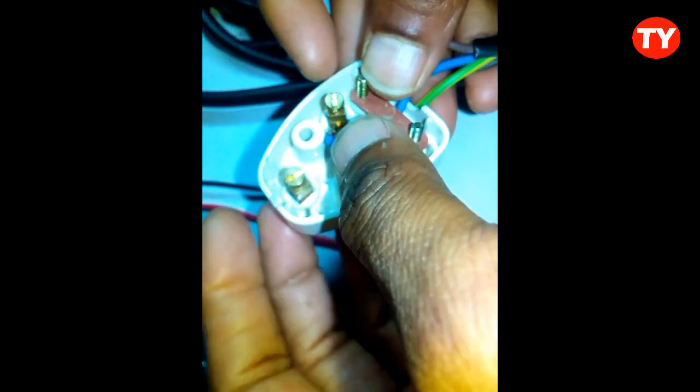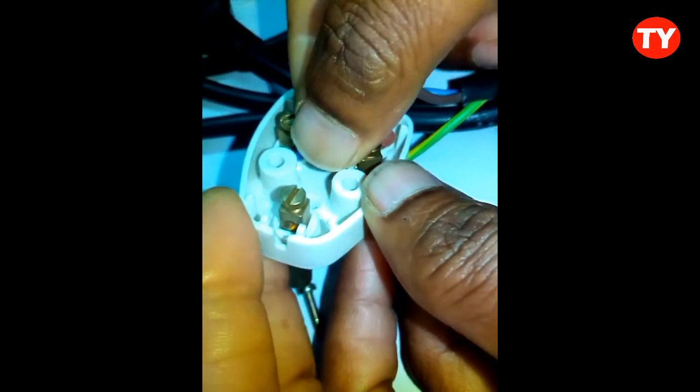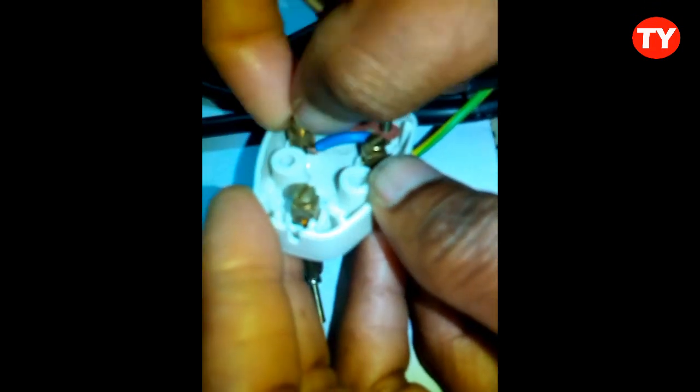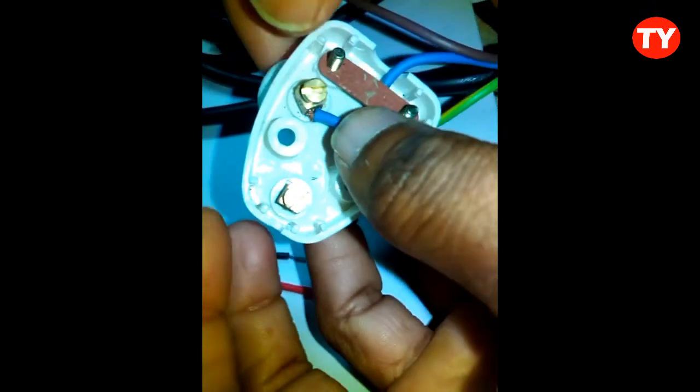This one is very cheap. I connected the blue wire but I connected it wrongly — sorry about that.